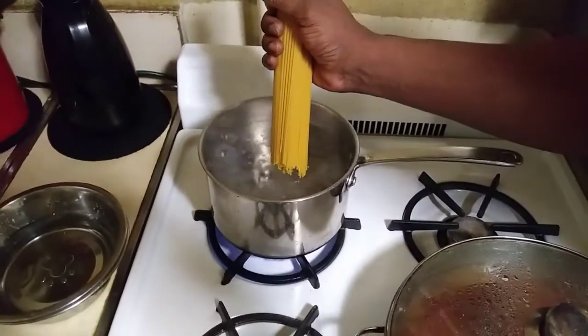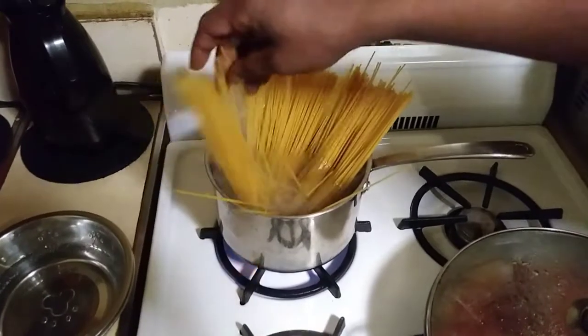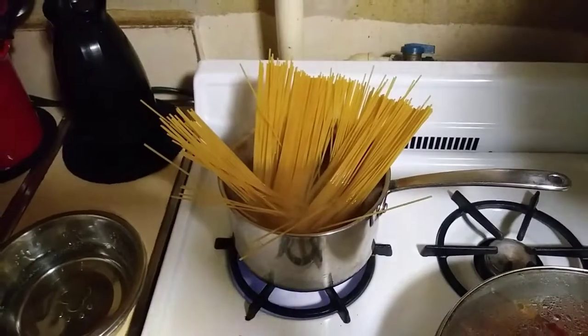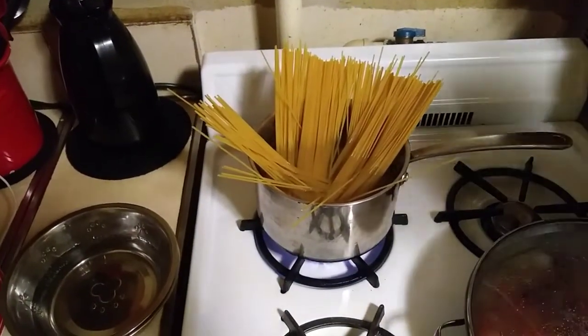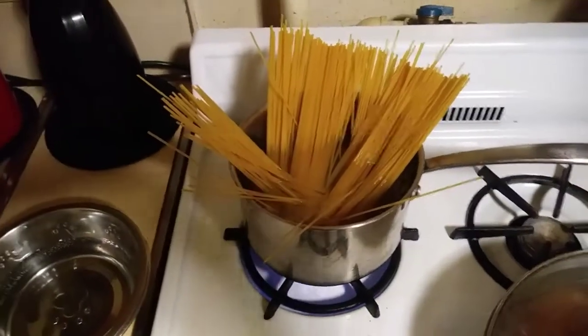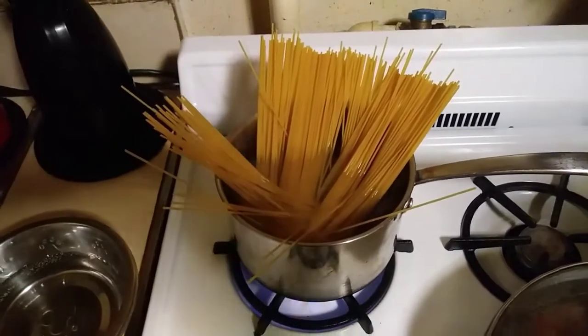So we got the pasta over here, people. Throw that in real quick. Now, why do you just lay it just like that instead of breaking it? Because once you break it, you're messing up the pasta. I'm really supposed to be having a bigger pot than that, but I know what I'm doing. Normally there's a bigger pot for this, but since he's almost a professional, he just drops the pasta in.